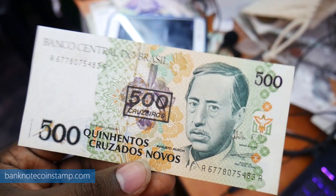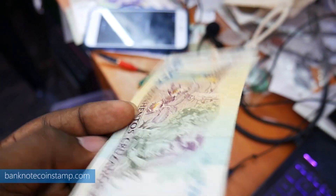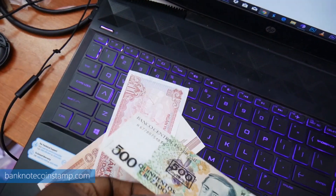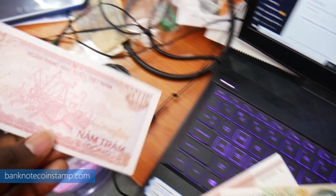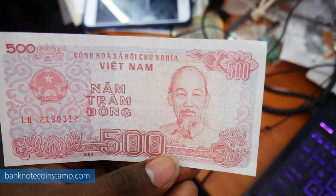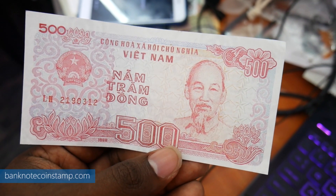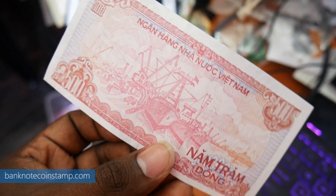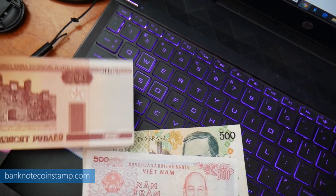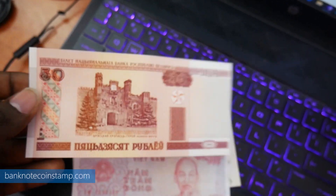So anybody can win these banknotes — 3 banknotes going to 3 lucky winners. What you have to do to win this beautiful giveaway: first, be a subscriber of the page, click the subscribe button and the bell button. Second, shout out our YouTube channel to all your friends — let them know we exist and upload lots of content on banknotes. Third, comment below what you like about our channel, what excites you to collect banknotes or coins.